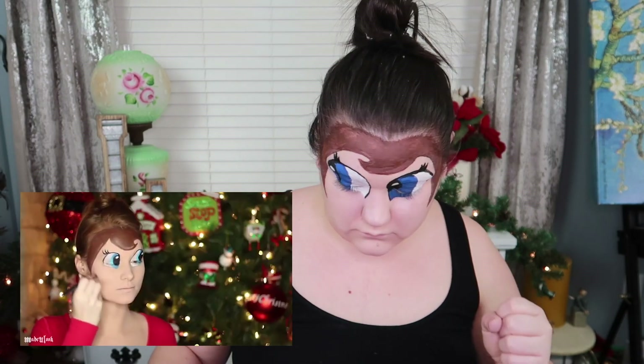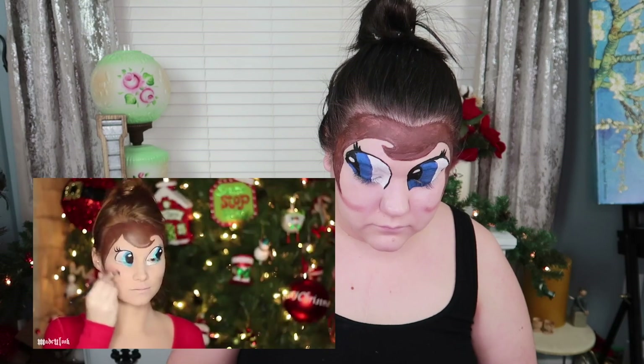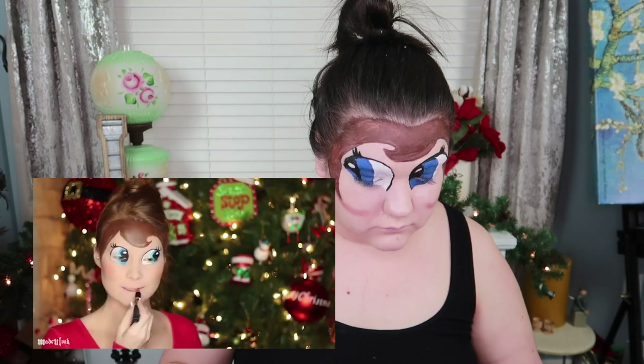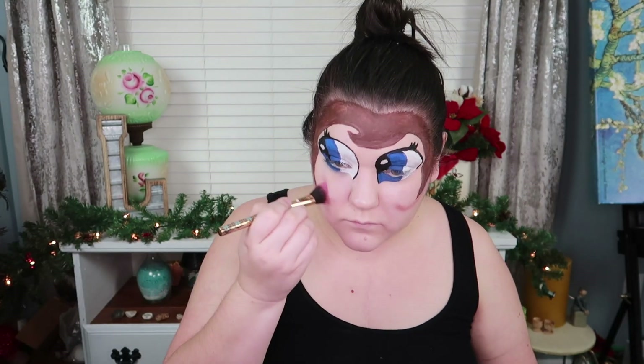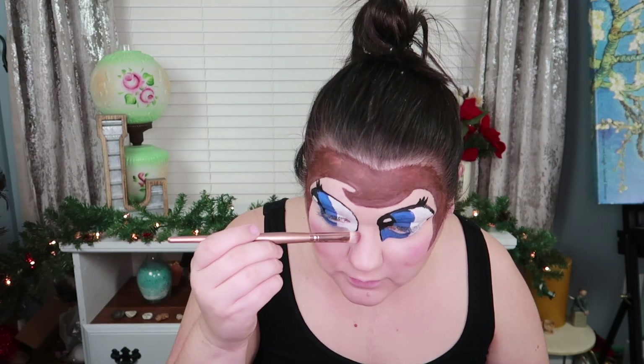I'm using brown eyeshadow and a fluffy brush to contour out my cheeks very round. This Elf's got some big ol' eyeballs, I'll tell you what. So, brown eyeshadow and we are carving out our cheekbones. Add circles of blush to your cheeks — I'm using a nude stick. I'm also going to button my nose a little bit too, just so it looks more doll-like.